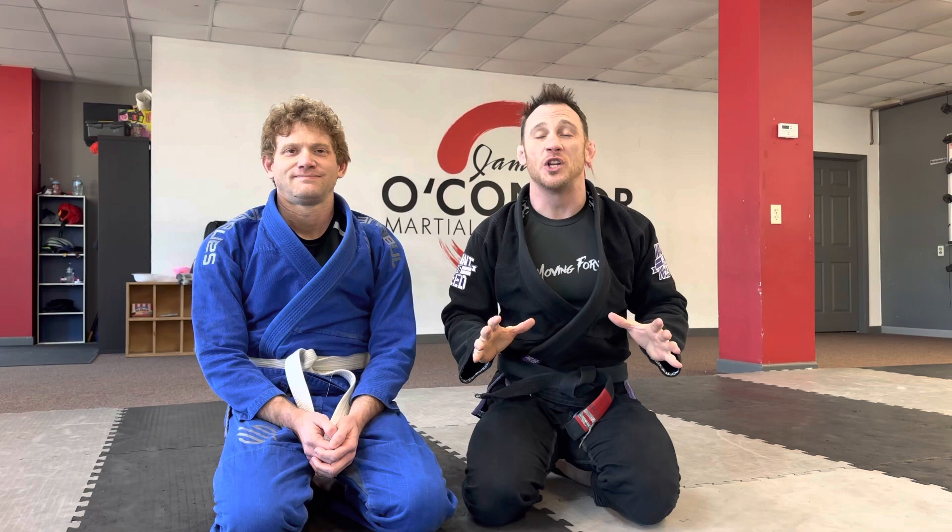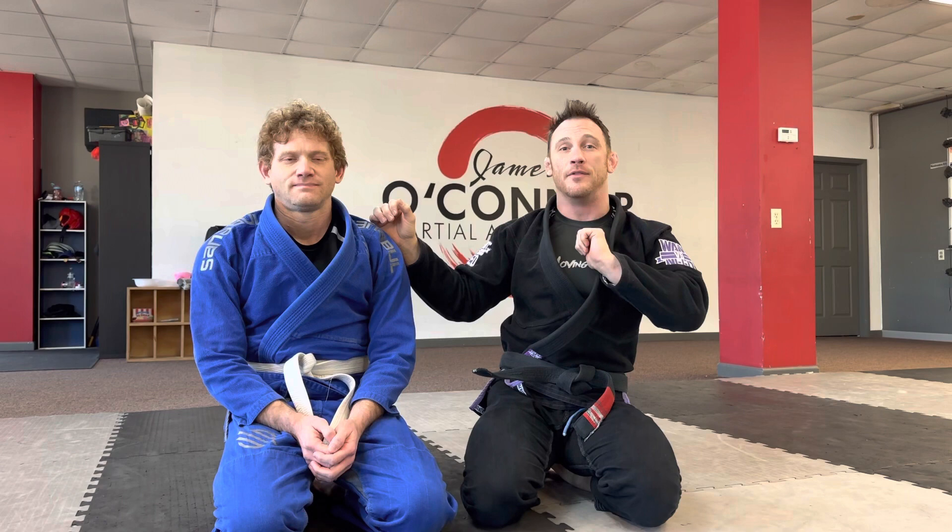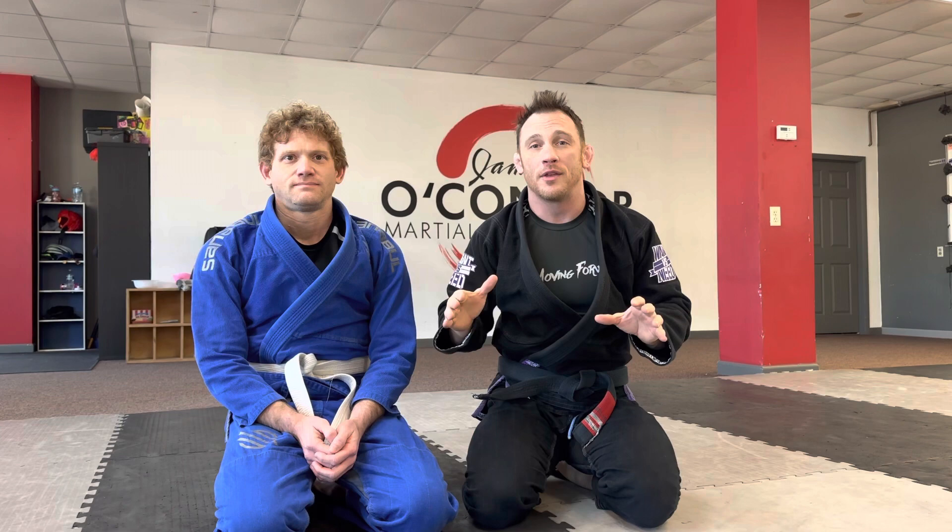Within all of those positions you can also score advantages — almost points. I thought of it as half points when I started, but it's not quite a half a point. If the score is zero to zero and I get an advantage I would win the match. Whether I almost pass the guard, the ref uses discretion and gives me an advantage instead of a full point. Same with takedowns. That can get pretty complicated and there's a bunch of positions where you can get advantages — that's more for the competitor.